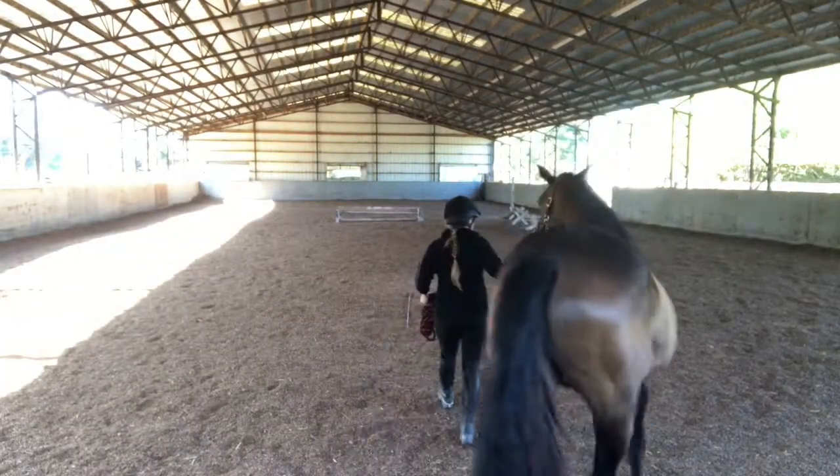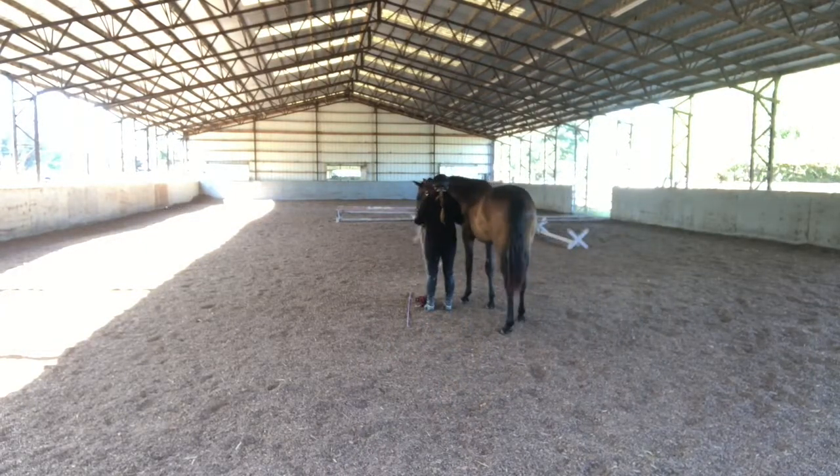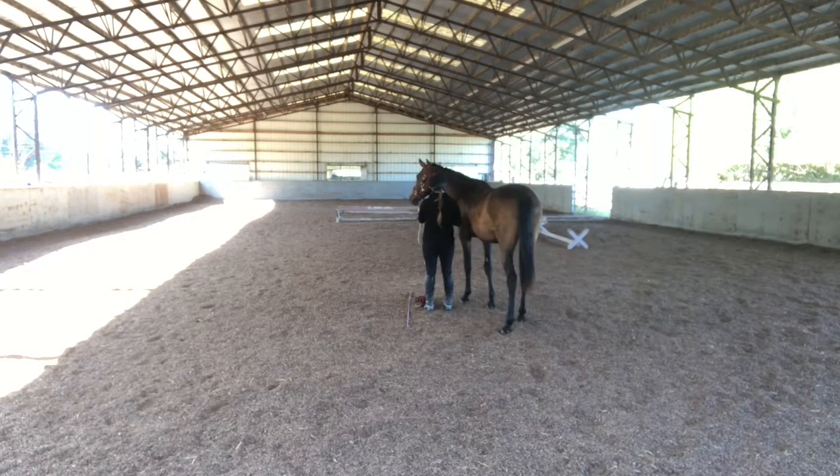I'm going to voiceover what I'm doing in the video. I thought about trying to do this while I was actually lunging her, but my mom asks me all the time — she's always like, so what do you think of their trot? And I'm like, honestly, I'm just trying to dodge legs at this point. That seems more successful than actually looking at what I'm doing.